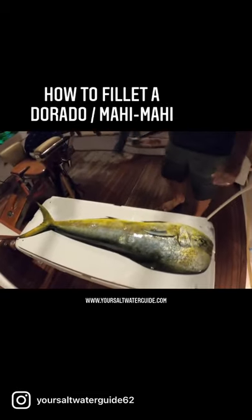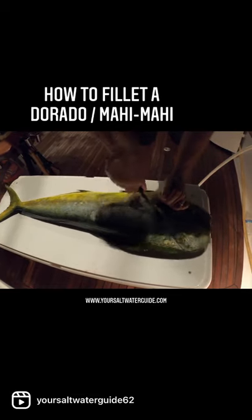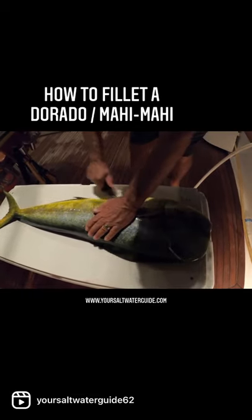Okay, now we got a real grotto here we're going to fillet real quick. This is how I do it — I know you do it better, I know that. This is how I do it.